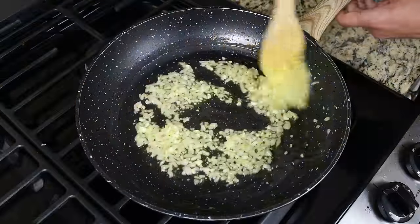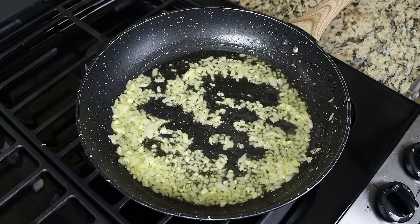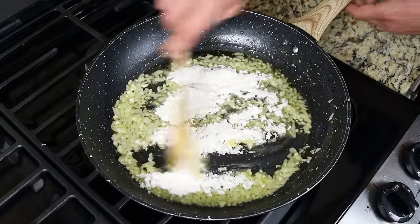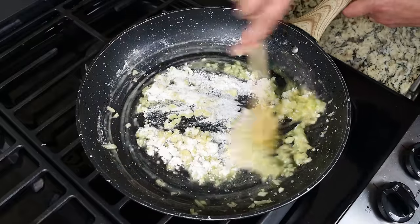After three to four minutes, once the onion is nice and translucent and both ingredients are lightly sautéed, add in a quarter cup of all-purpose flour, which is 30 grams. Continue to mix this and go for about two minutes — this is enough time to cook off the flavor of the raw flour so it doesn't overpower the croquettes.